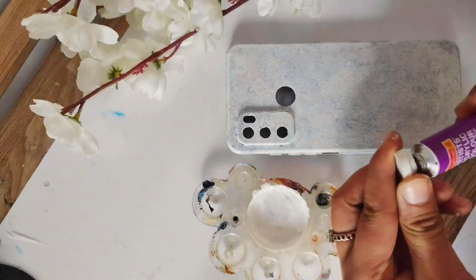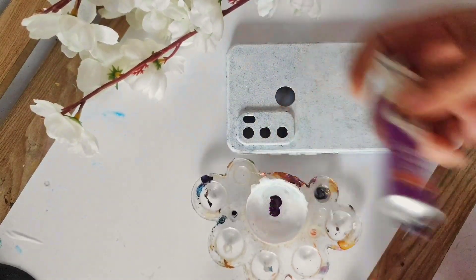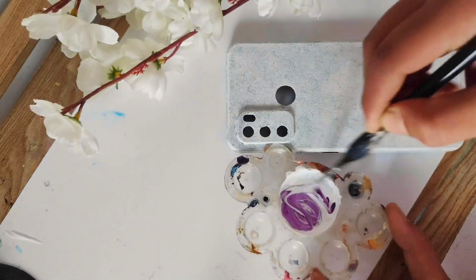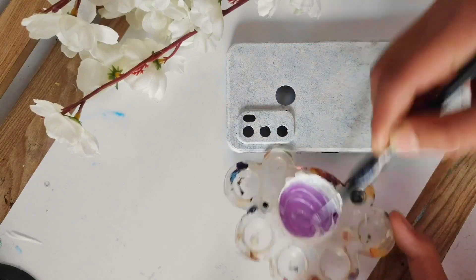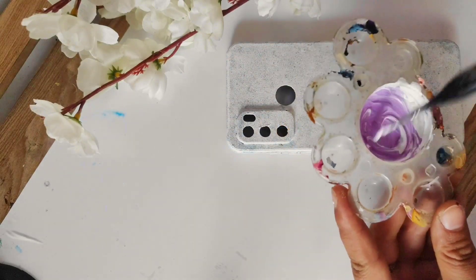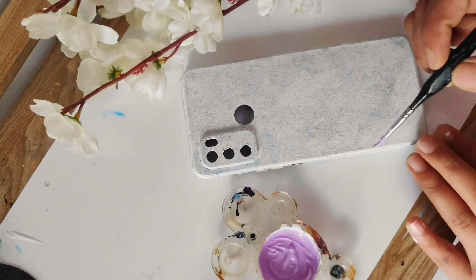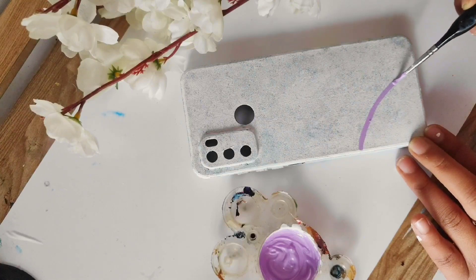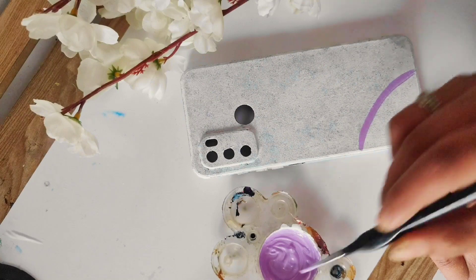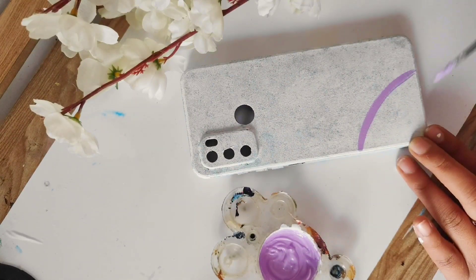After that we will dry it and then do the next layer. I will use lavender color — to make lavender, if you have no magenta, you can mix a little blue and white to get lavender. If you want a lighter shade, add a little white and pink.